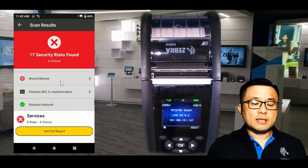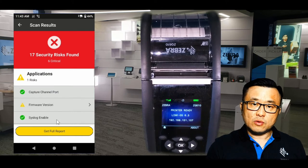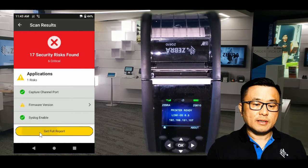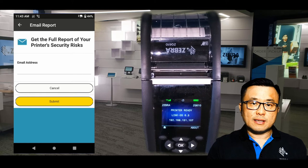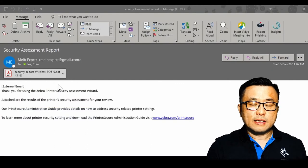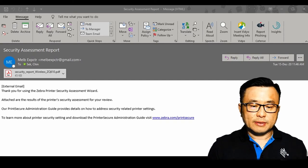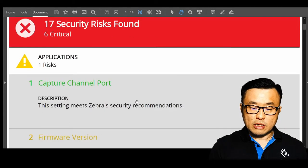There are a lot of details in this report, and you can actually get a copy of it sent to your email. Click on 'Get Full Report', enter your email address, and click Submit — it will send the report to you. I had this emailed to myself, and this is how it looks. Attached to the email is the security assessment report as a PDF, which tells you the model number, serial number, and firmware version of your printer, along with details on what settings met the recommendations and what needs to be changed.